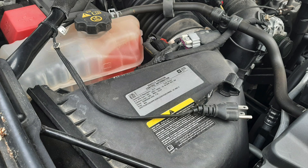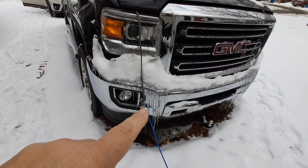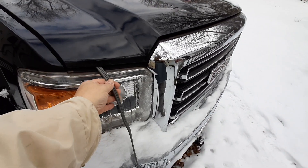For some unknown reason, GM decided to terminate the engine coolant heater under the hood rather than where it might be easily accessible, such as behind the grill. Unfortunately, even when using a flat power cable, I have to leave the hood ajar to prevent damaging the cable by the hood.